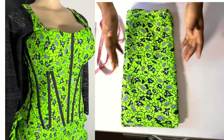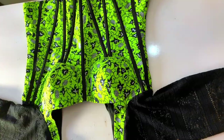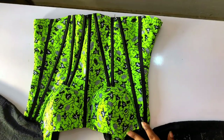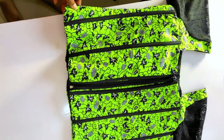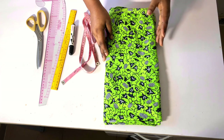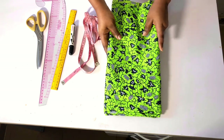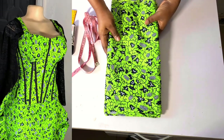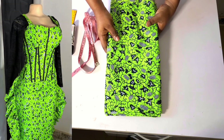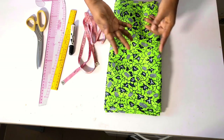Hi guys, welcome to my channel. Today's video is going to be a sewing tutorial for this beautiful corset top. I already have the drafting and cutting tutorial up on my channel, so check up there for the link to the drafting tutorial, or you can also check the description section and the comment section for the link. This is the fabric I'm going to be using — it's four yards, which is enough to make the corset top and also the ruffle skirt.